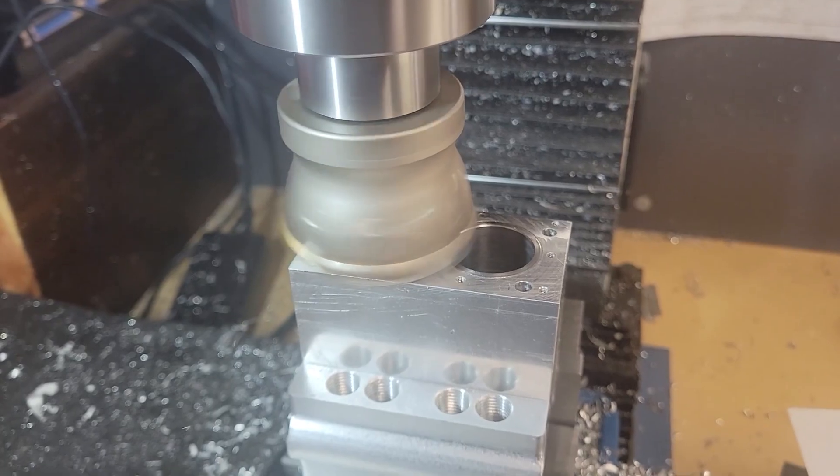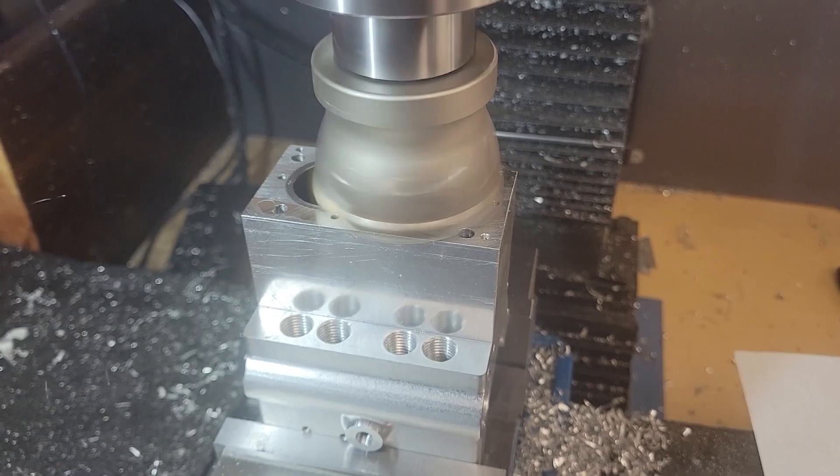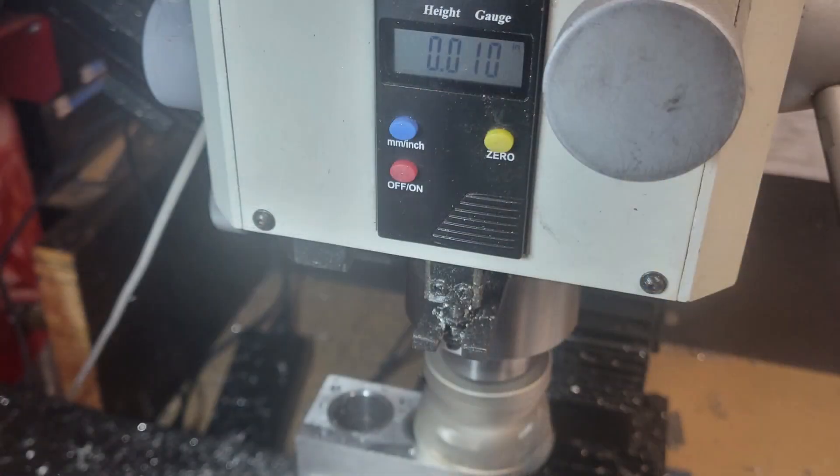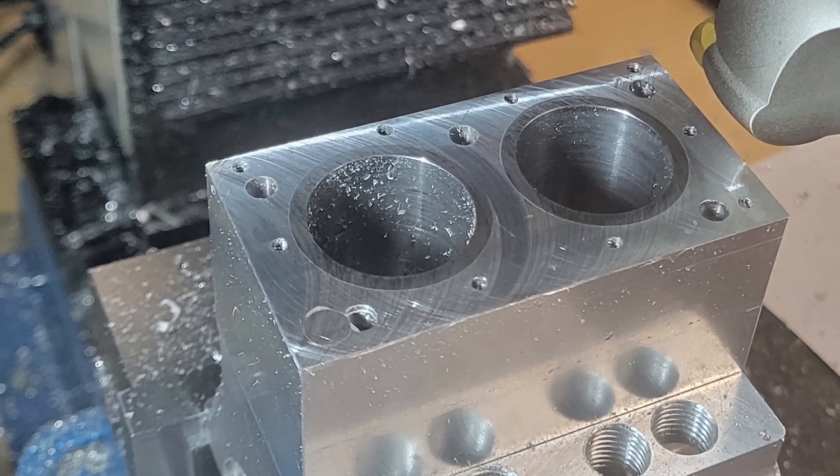Here I'm fly-cutting the top of the cylinder block. This will give me a nice flat surface to seal the cylinder head against. My original plan was to take off about ten thousandths, but I ended up needing to take a little bit more off to get everything perfectly flat.